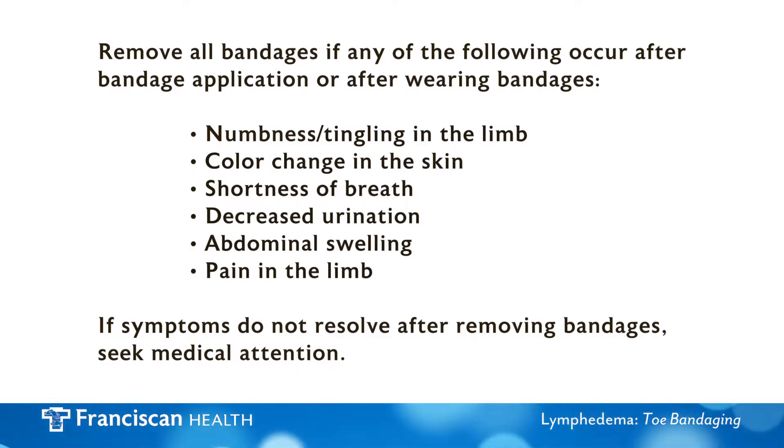Remove all bandages if any of the following occur after bandage application or after wearing bandages: numbness or tingling in the limb, color change in the skin, shortness of breath, decreased urination, abdominal swelling, or pain in the limb.